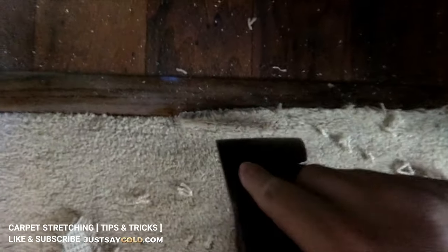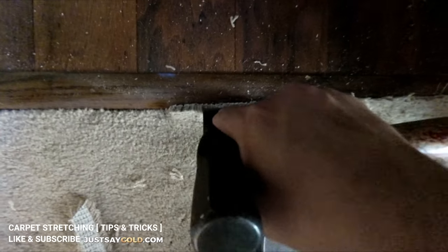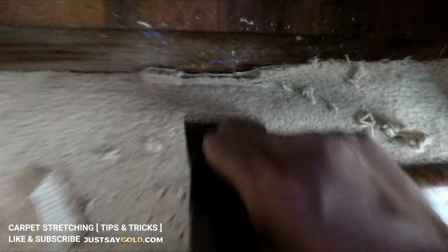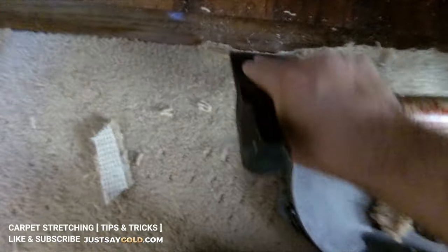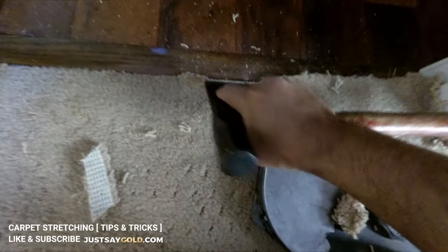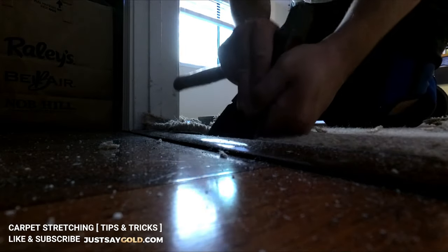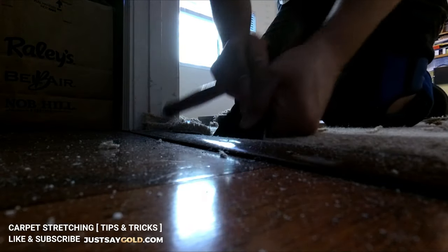After the carpet's been trimmed, I use my hatchet. What I usually do is stuff it straight down so it gets pushed there, and then I go at an angle and wiggle it so it goes inside that little gap.